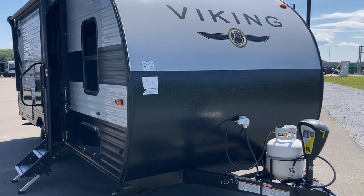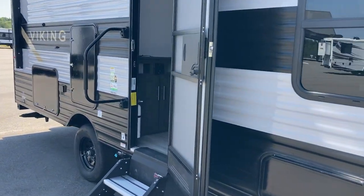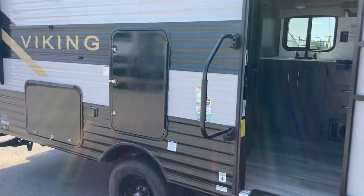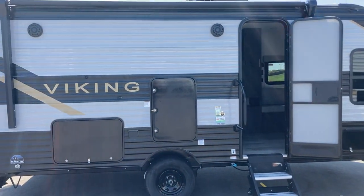Hi folks, Jason here at Leisure Time Sales. Today taking a look at a 2022 Viking 182 DBU. Love this trailer for the size of it, some great features and I like the graphics package on the Viking. Viking of course is the mate to the Coachman Clipper products.